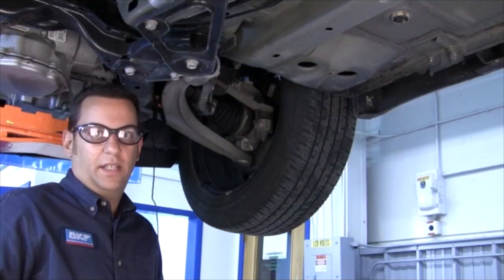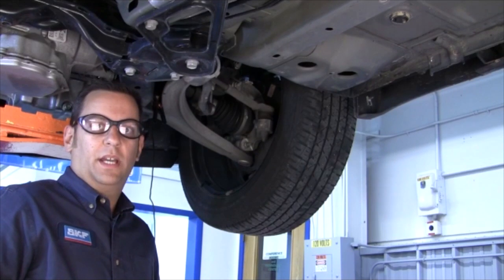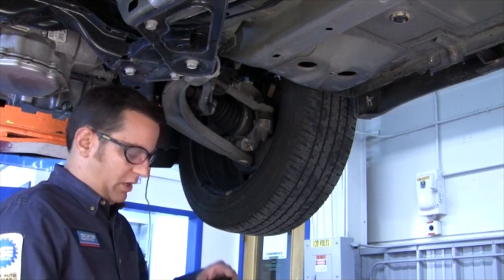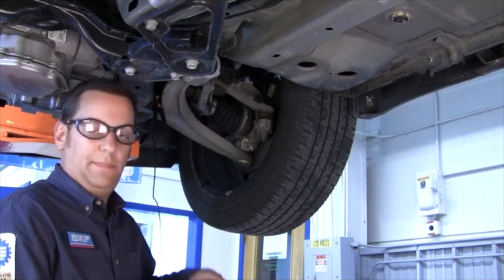We're working on a 2010 Chevy Malibu with an active ABS system. I'm going to show you how to properly hook up our ABS sensor pin point tester correctly on the ABS sensor itself.